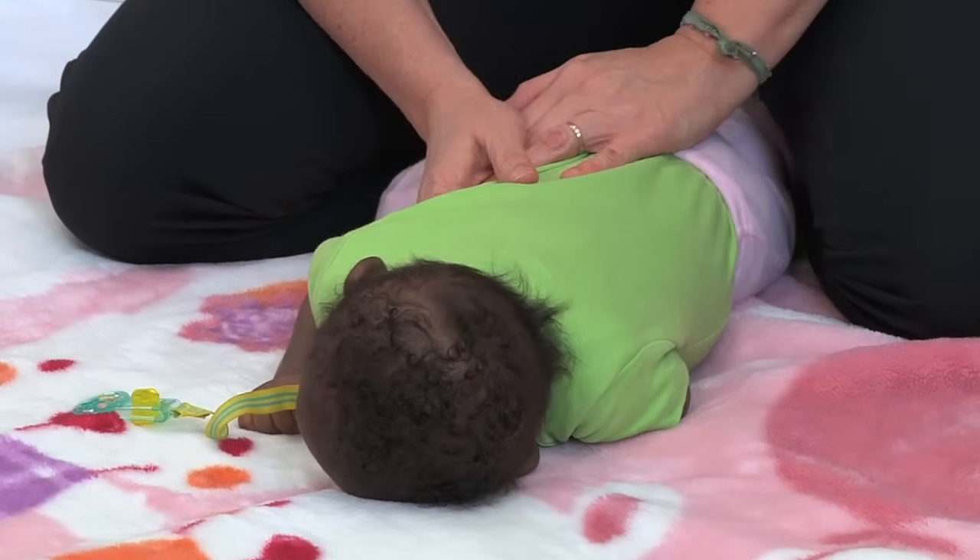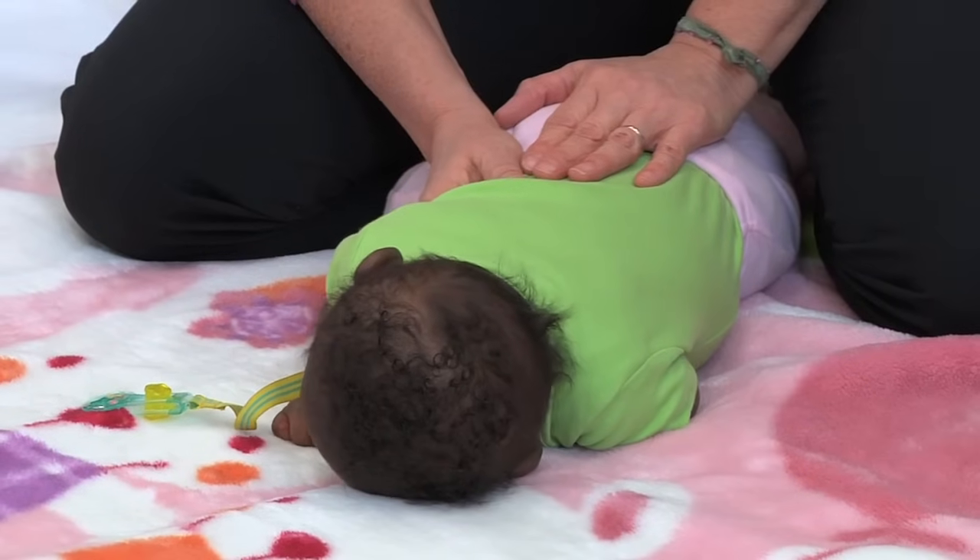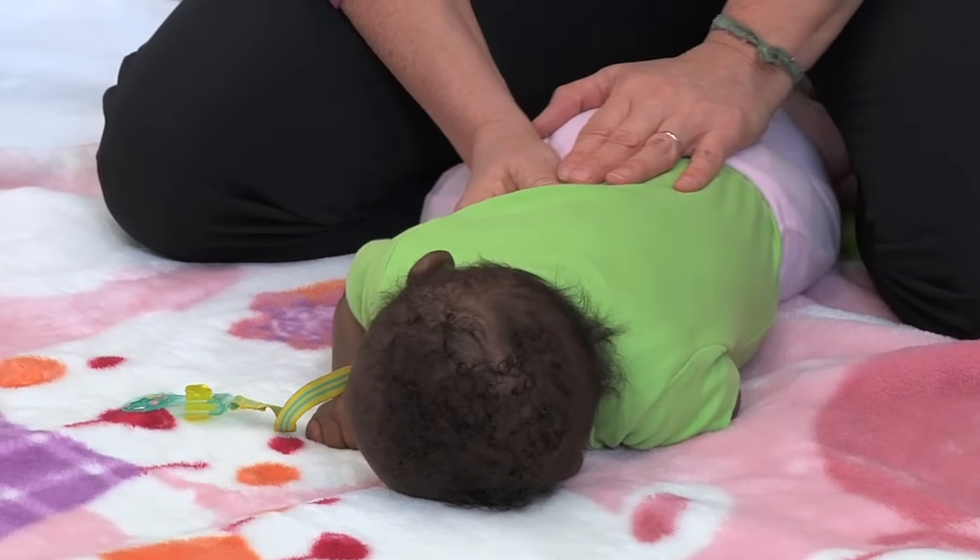Tummy time should occur 50% of wake time, and some of that time needs to be on a firm surface.